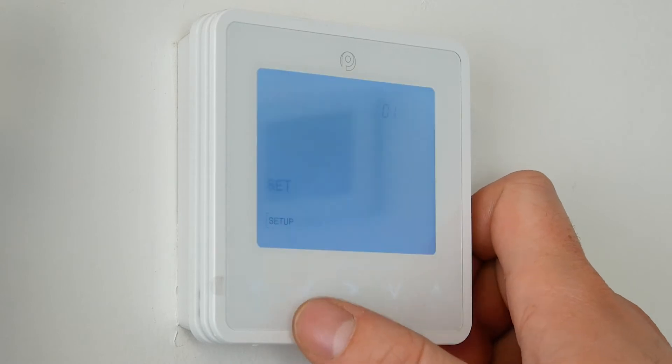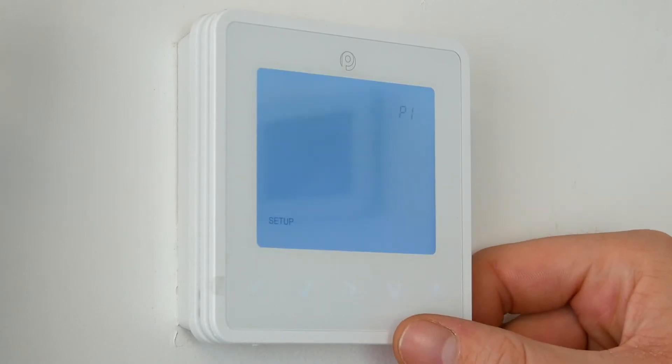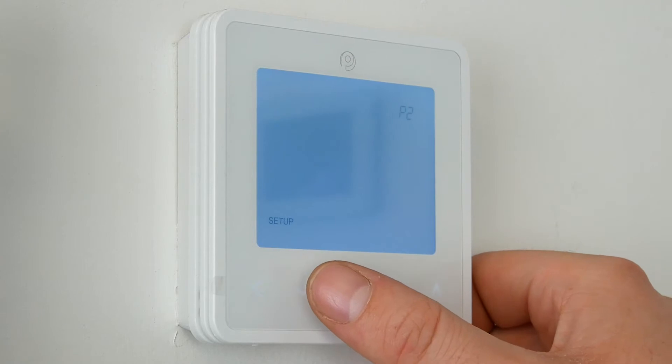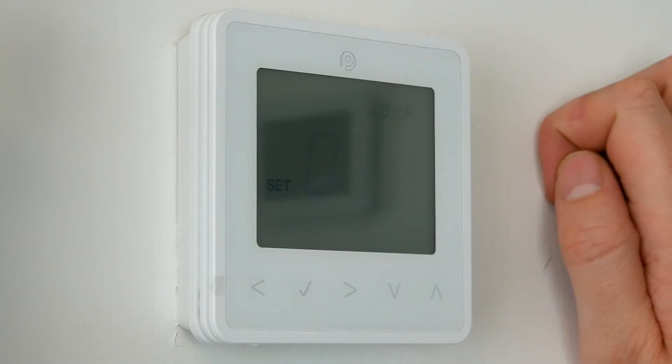Press and hold the tick until we get this screen, then click tick again while the box is around Setup. We then get O1 flashing in the top right. What we need to do now is press the down key until we get to P2, then click the tick over P2.